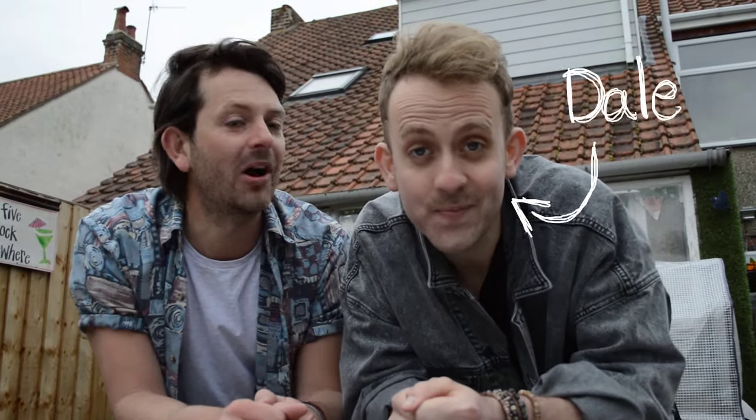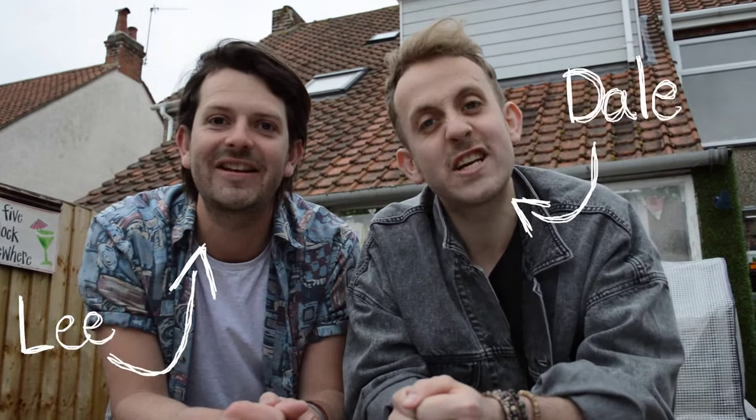Yo, what's up? I'm Dale. I'm Lee. And we are the Skinny Jean Gardeners. In partnership with VegTrug, we're going to show you how to get the best out of your outdoor space, taking you on a journey through spring and summer, showing you the basics of growing your own.